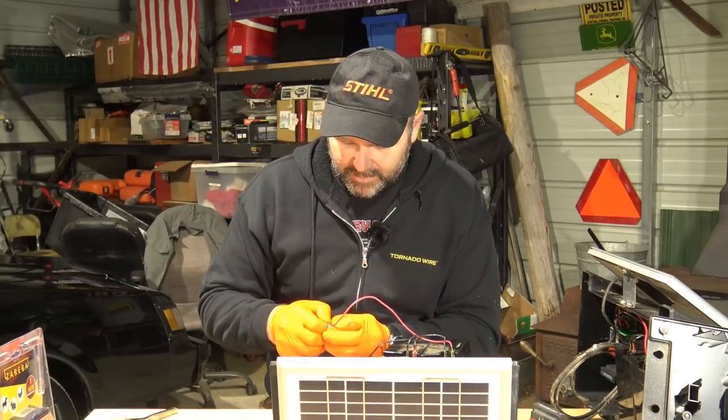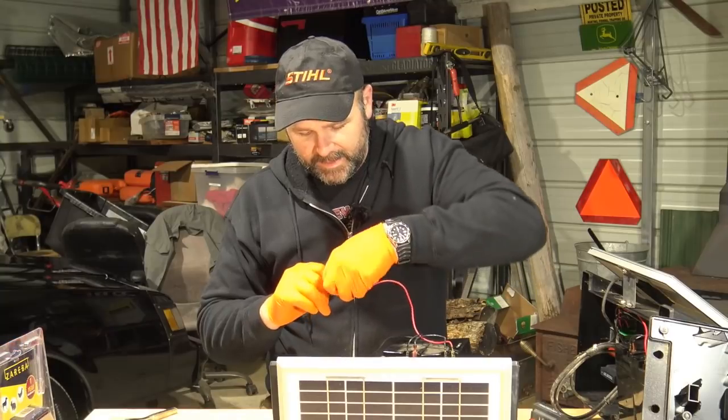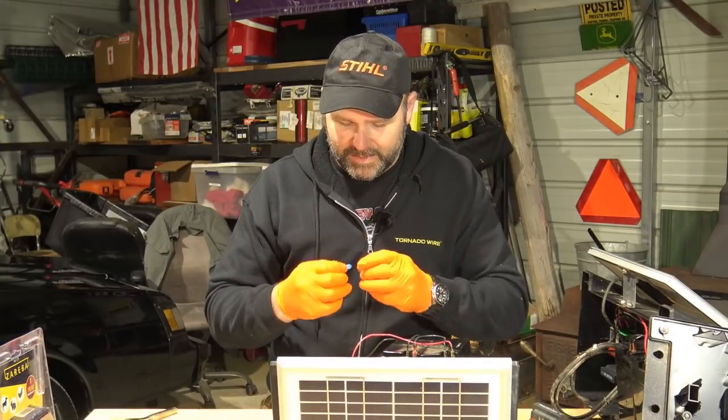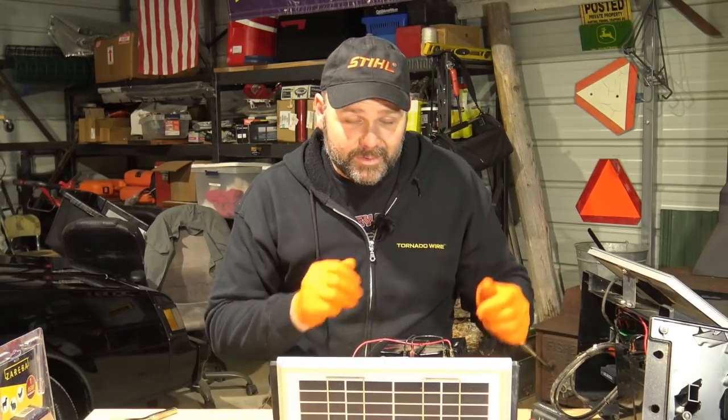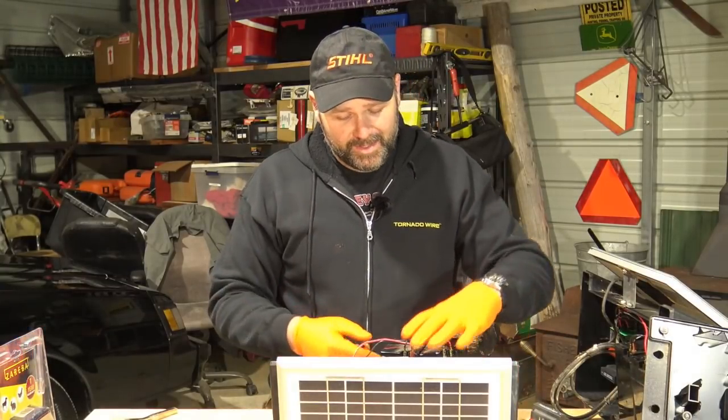If you've got a Zareba brand fence controller and you're having trouble with it, the first thing to check is your battery system — make sure your batteries are good. We put in good batteries and still had the same problem, so we knew the circuit board was the issue. Check the simplest thing first, then go to the more complicated thing. Contact Zareba if you need to replace your circuit board, though they'll likely refer you to repair shops, which will probably cost about as much as the equipment did when you bought it. We turned it on and it's working — awesome, and it didn't blow up.